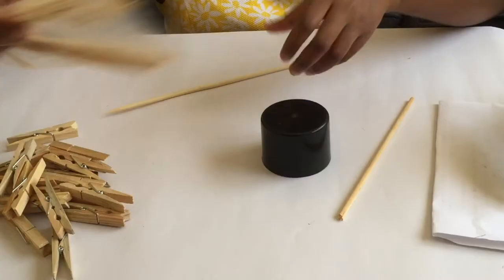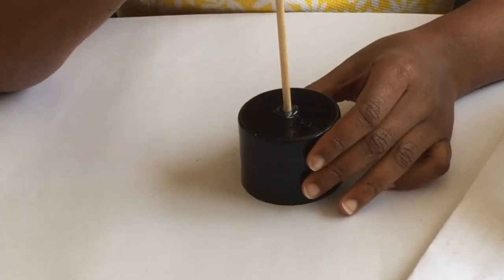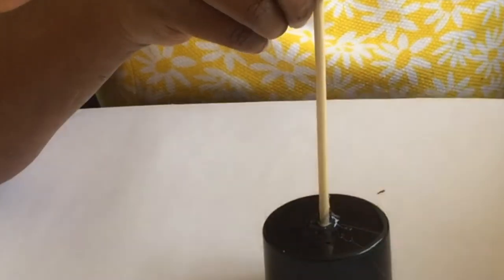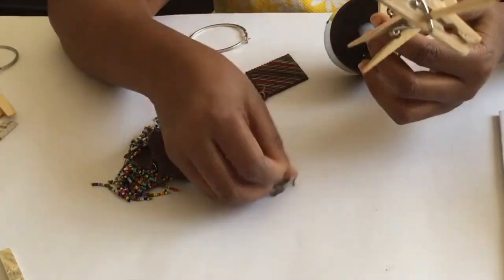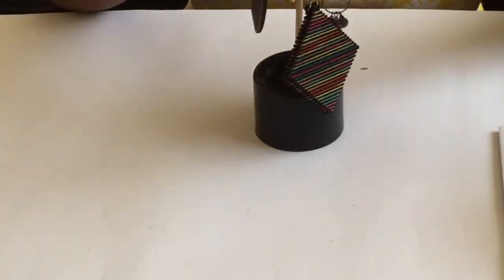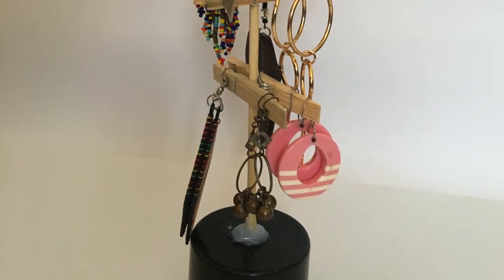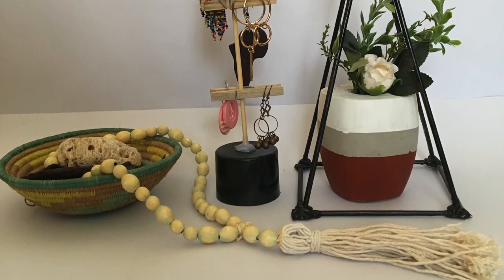The last DIY is a vanity organizer. I'm using wooden skewers and a spray paint lid as the base — you can use any container or wooden piece. I secure the skewer using hot glue so it stands on its own, let it dry, then clip wooden pegs along the skewer. I've placed my earrings and rings on it. It's a very easy way to hang earrings and organize your vanity area so you can see everything — where all your earrings and rings are.